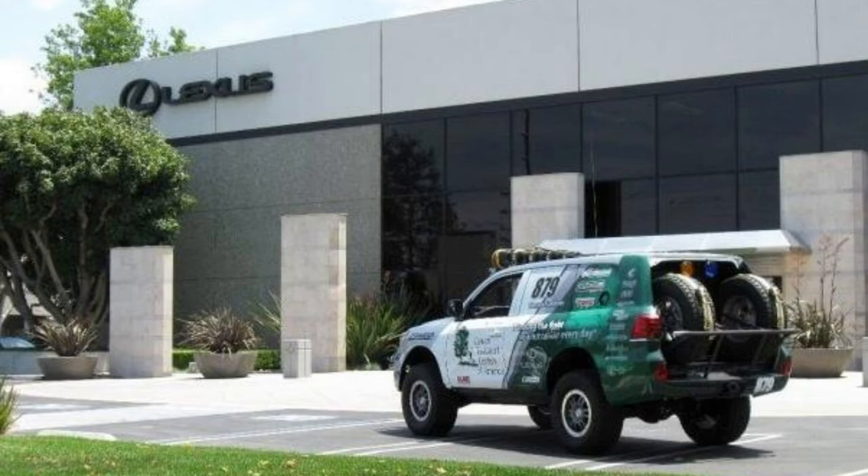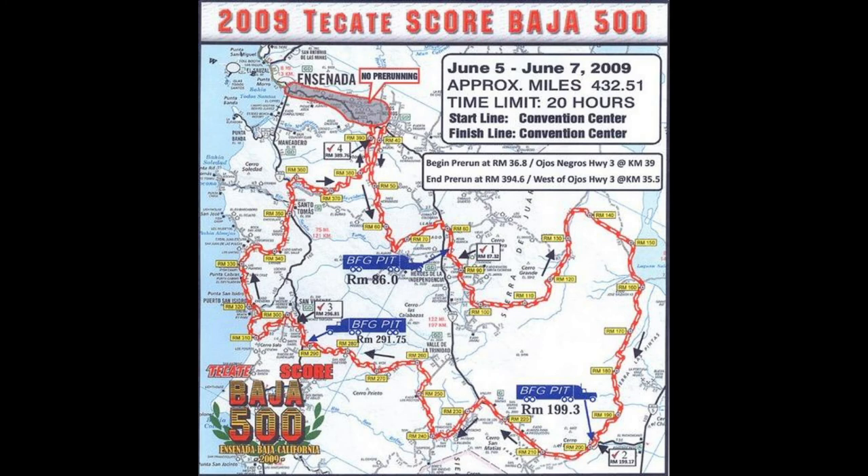On the way down to Mexico, I stopped by Lexus corporate headquarters in Torrance and showed them the race truck — we displayed it out front for a bit. Then we headed down to Mexico to run in the stock full class in 2009. This was monumental — Lexus had never raced a professional off-road sanctioned event ever that we were aware of. We would be the first. Paul Amson, a national manager with an engineering background, was going to be my co-driver.